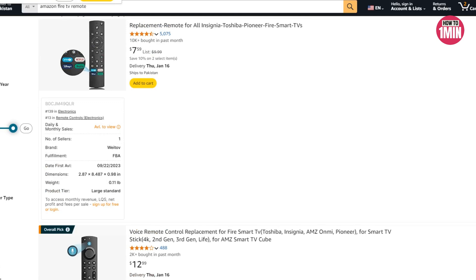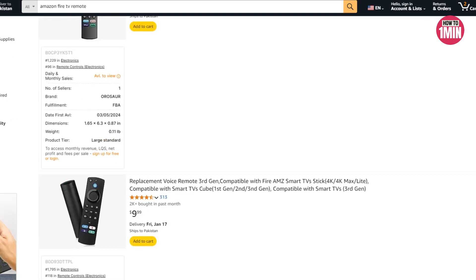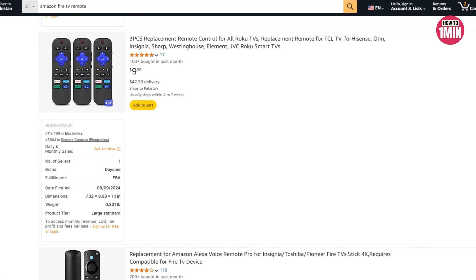If you don't see either, try unplugging the Fire Stick from the power source and taking out the batteries. Then reconnect the Fire Stick and add the batteries back in, and try holding down the home button again.